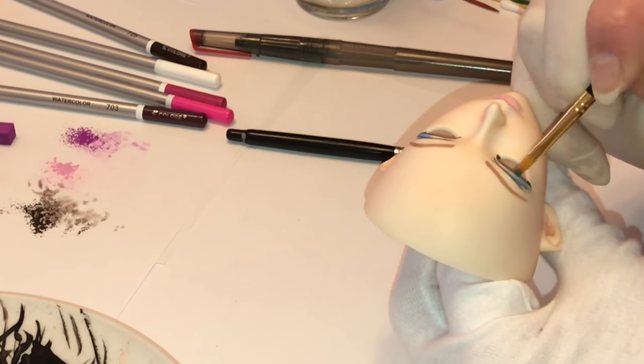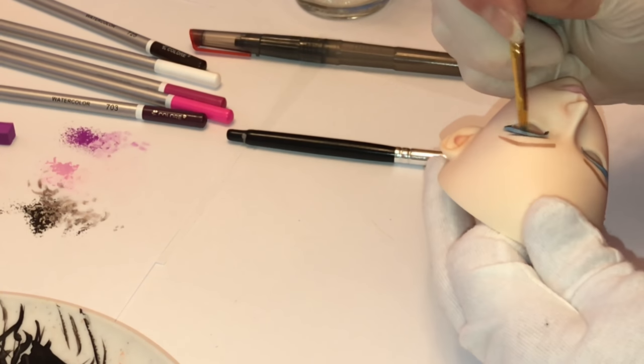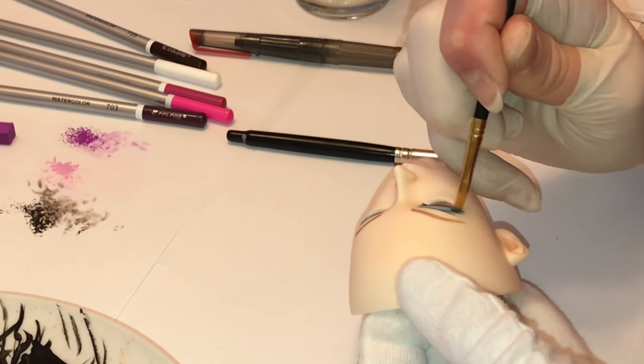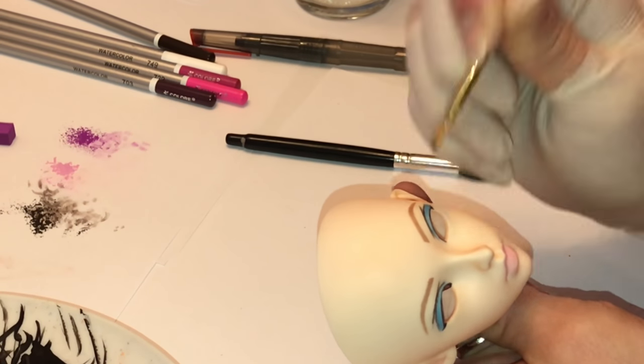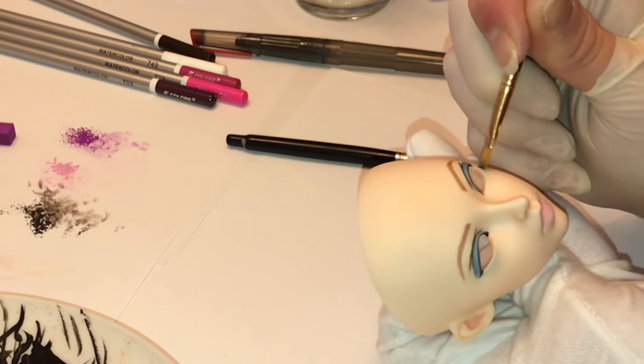Here is where the makeup comes into play. I decided that I wanted her to have blue eyeshadow, and I wanted to give it an ombre effect — making the eyeshadow darker on the outside and lighter on the inside. You can do that by layering more color on the outside of the area you want darker and less on the area you want lighter, and just blending it in.